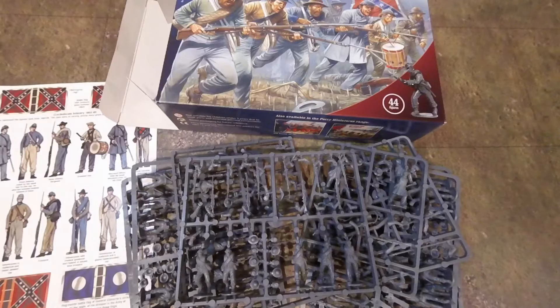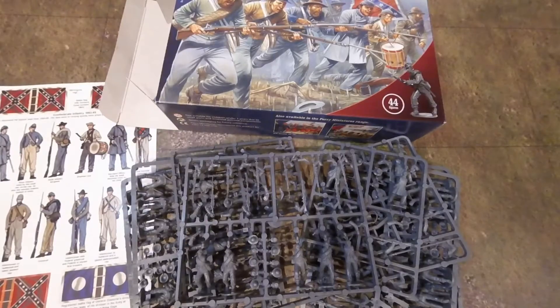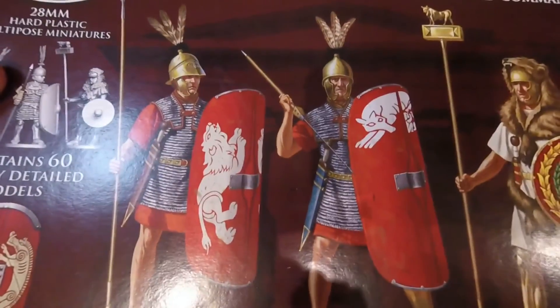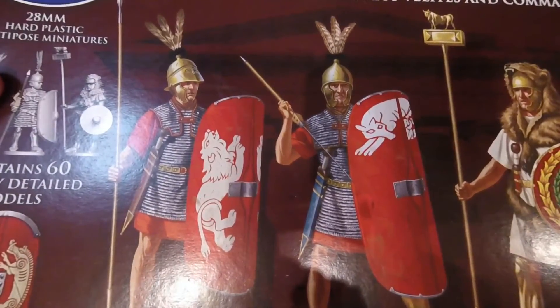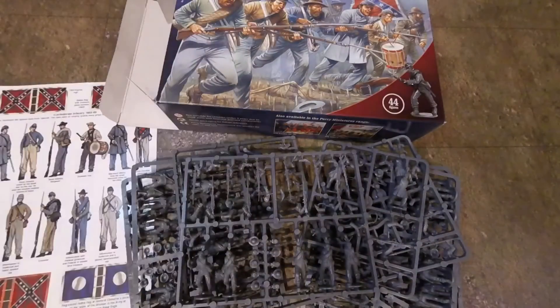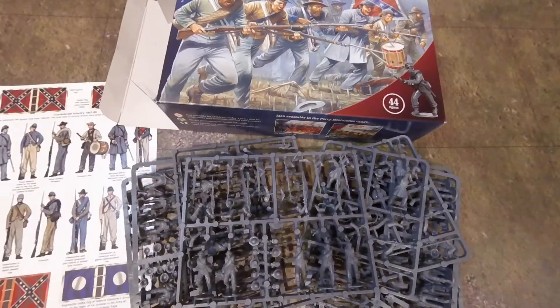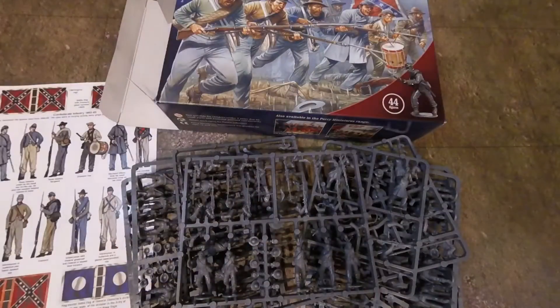Oh — Victrix! No, it's Perry. I'm reading the boxes — Romans. Look forward to these. Prepare to meet General Marius fighting the evil Sulla. And we've also got these other boxes to come as well.